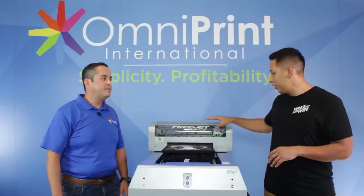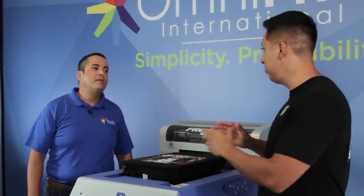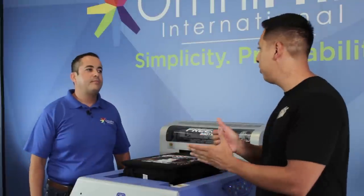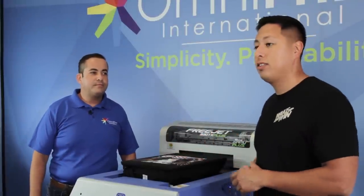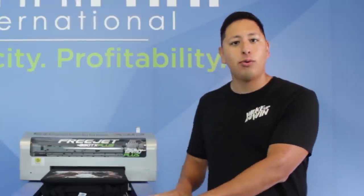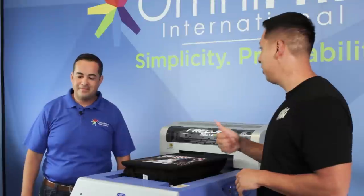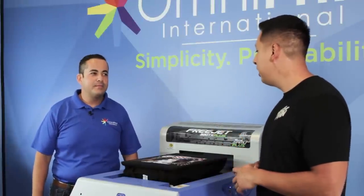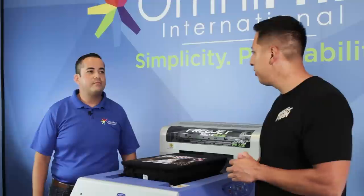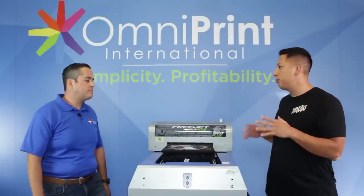The FreeJet 330 TX Plus right here is something that Omniprint designed from the ground up — they built it, designed it, and it's all their own technology. For people starting a clothing line, getting into hardware and print technology is no easy feat, so it's impressive that they launched this. It's already gotten product of the year two years in a row. So Victor, how exactly does a DTG printer work?